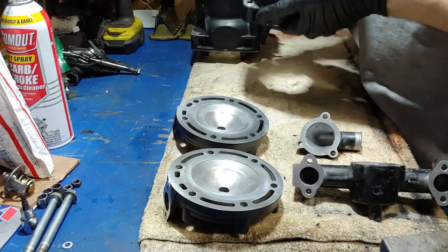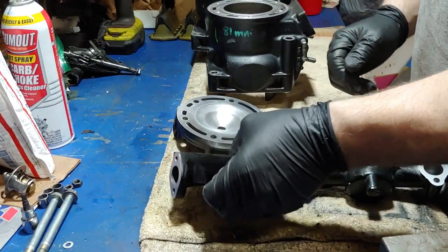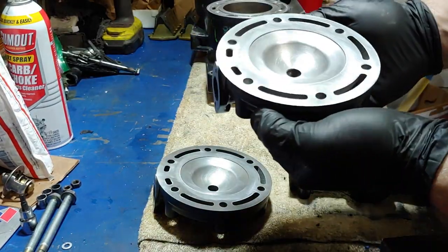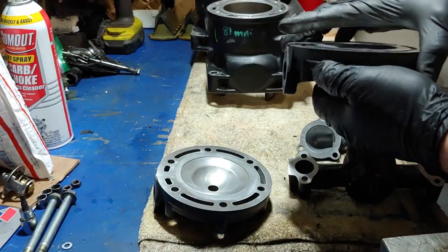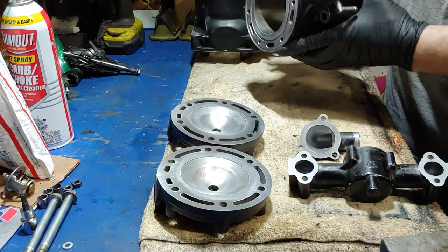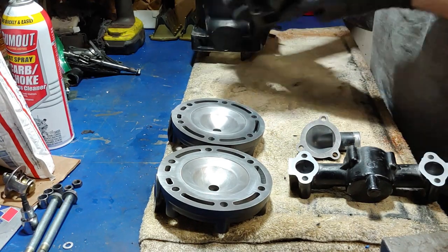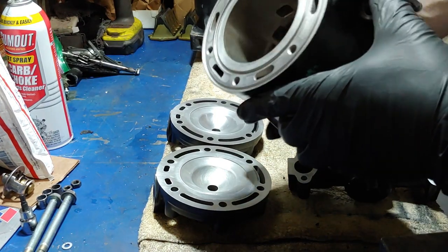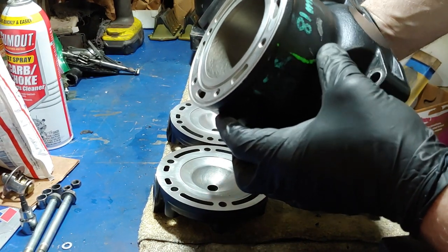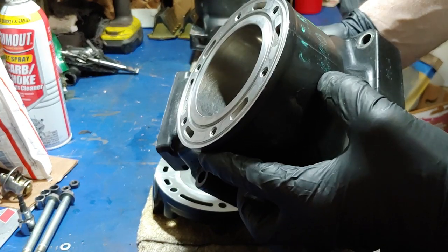Just got done cleaning up the cylinder heads and the ports here, the coolant ports. I did a little lapping on these heads as well, so they turned out pretty good. I think I'm gonna make this a regular practice — probably end up going through all my sleds eventually and doing that. There's a little bit of pitting here but it should be fine. Got a nice cross-hatch in there. Looks pretty good.